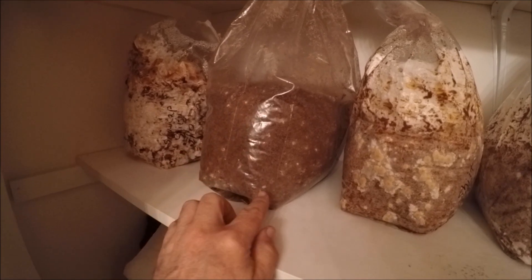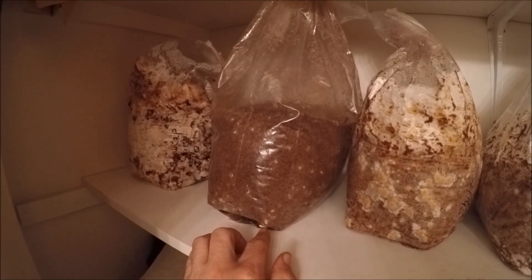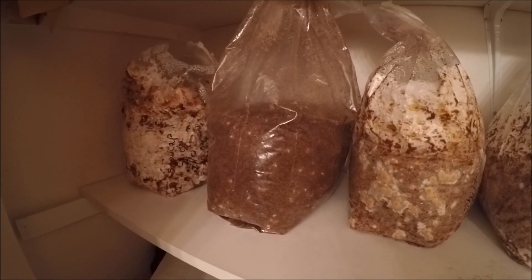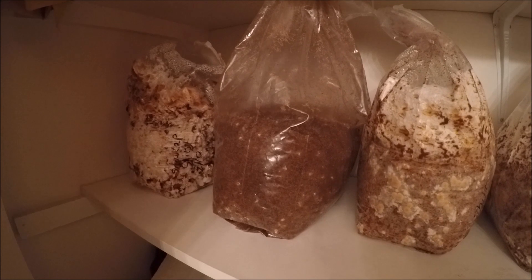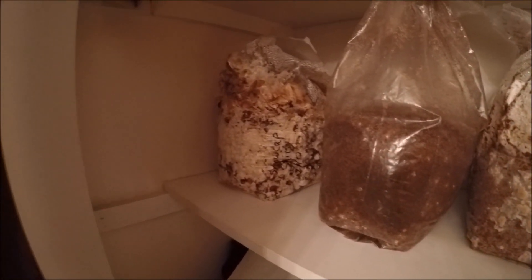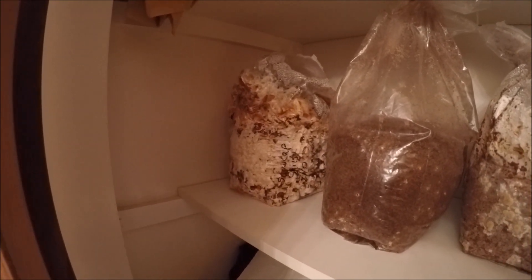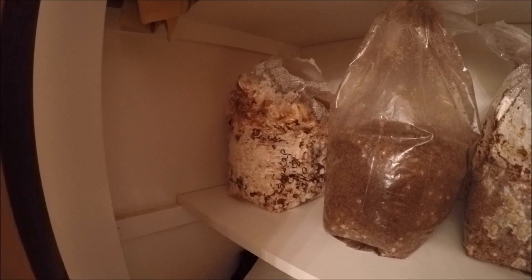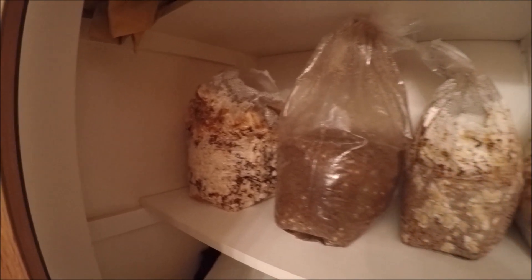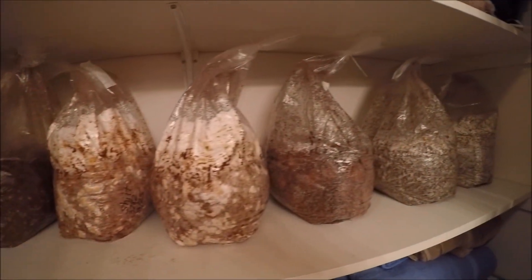The Morchella angusticeps does have a few little white spots, but they don't look quite like sclerotia, so I put it in the closet to get it into the dark. Maybe it'll do better if it's completely dark most of the time. I also have a snowcap shiitake that I spawned on 2/10 and it's doing really well. That's just a little update of my mushroom bags that I have in my closet.